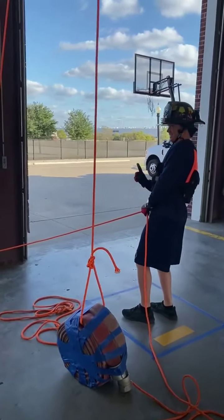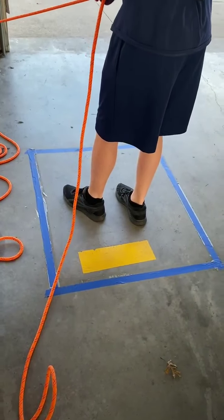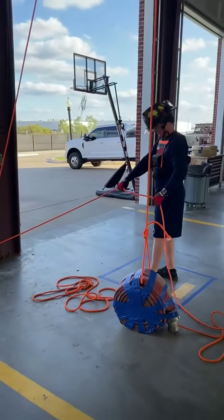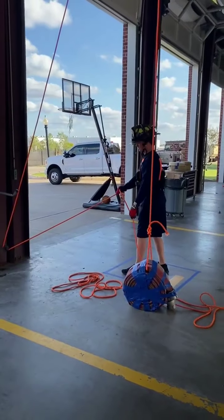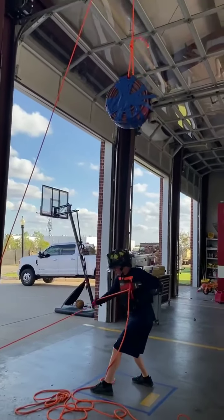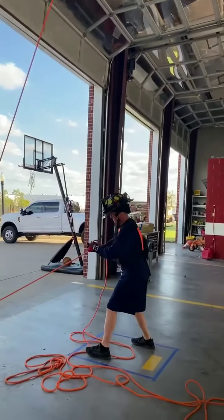This is the first step in our physical agility. The candidate has to stay within a square on the hose waist. Hand over hand, all the way to the top. Hand over hand, coming down.